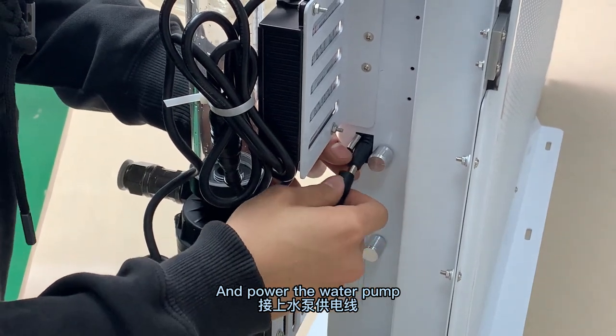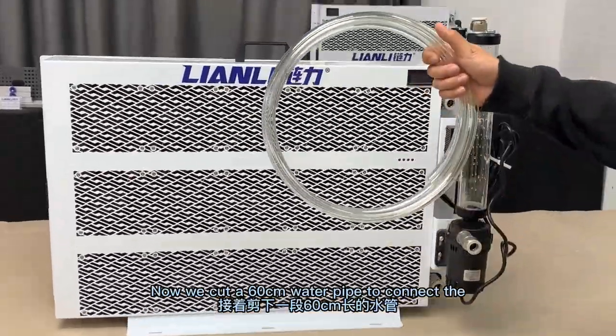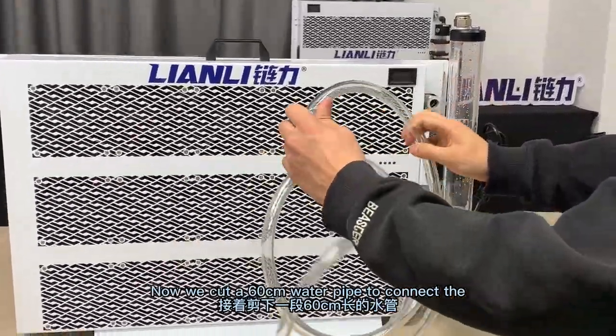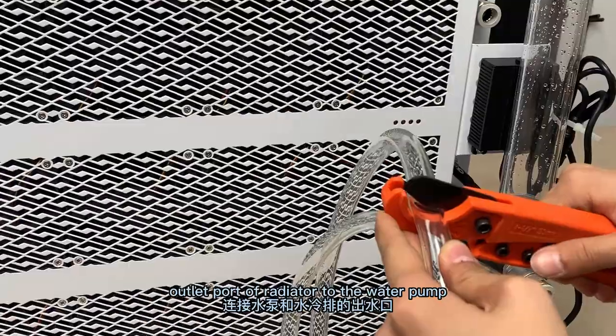And power the water pump. Now we cut a 16cm water pipe to connect the outlet port of the radiator to the water pump.